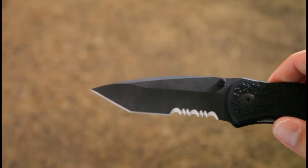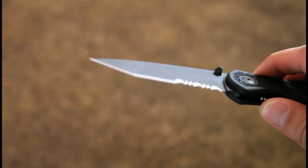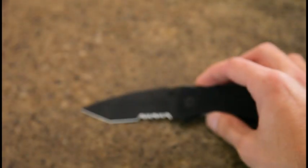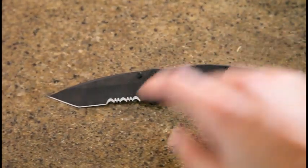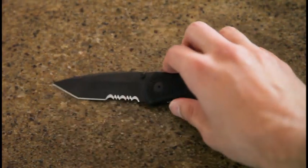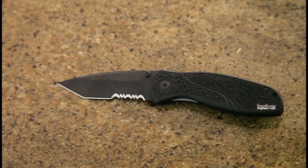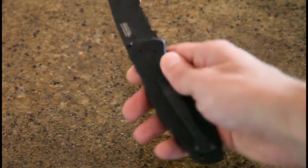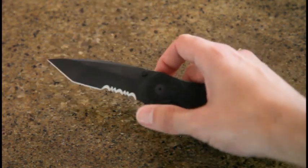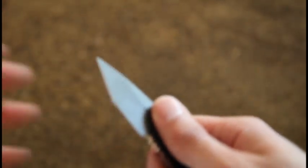I kind of gravitated to this one because I'm not a huge fan of the recurve blade on the normal version. This doesn't look so bad — it's pretty much straight. The tanto edge isn't even that aggressive; it's maybe a lesser angle on this version. I don't know, I just thought it looked cool. Again, it's amazingly sharp.